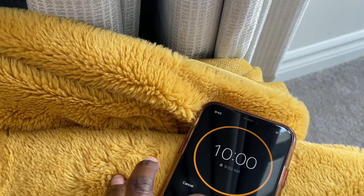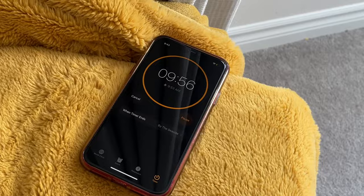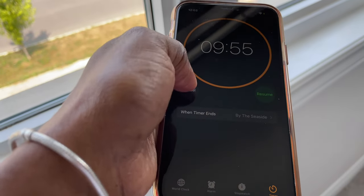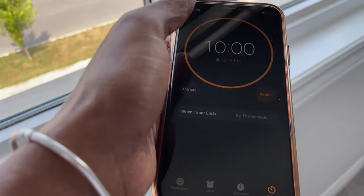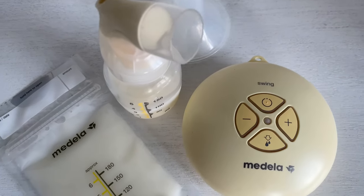Now you're ready to start power pumping. Set a timer for 10 minutes and stop pumping when the timer goes off. If you don't want the stress of setting and restarting a timer, turn on your favorite TV program and pump during the commercials.